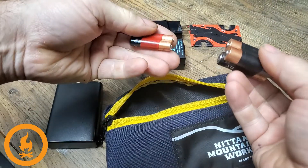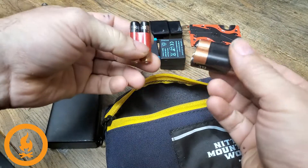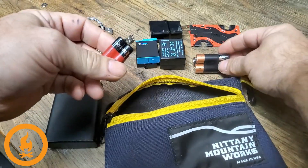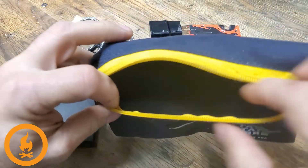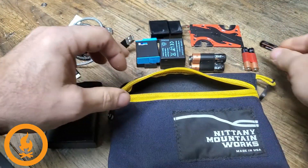Finally, I always bring some regular old batteries — some AAs and AAAs. Not necessarily for myself, but there are folks on the trip that need them for whatever reason, so I find that bringing those is a good idea.